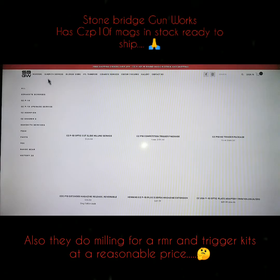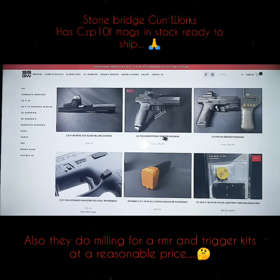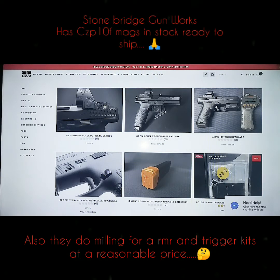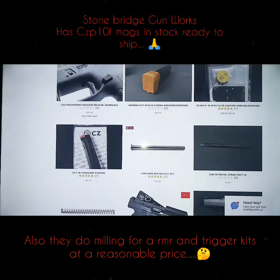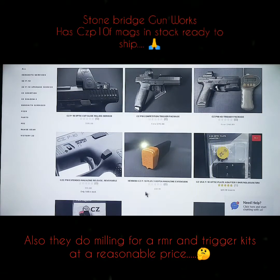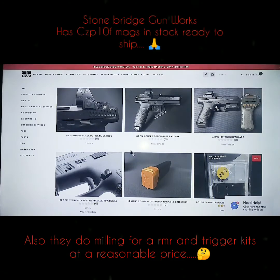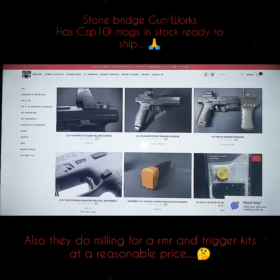They have magazines, and they do all kinds of work on CZs too. They do trigger work, armor cuts, they got the plates, recoil springs, guide rod — I should have got a guide rod too. I just wanted to show y'all that. Stonebridge Gunworks.